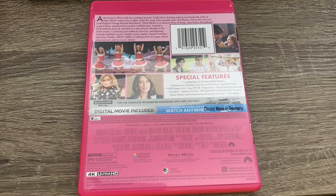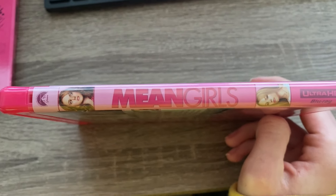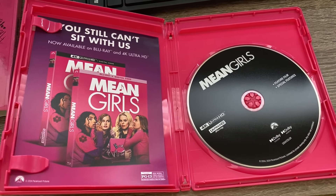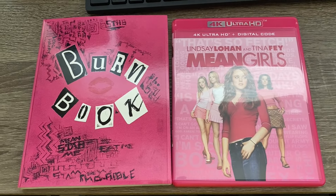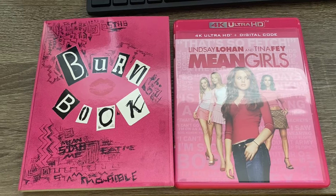The back is the same as the J-card, and then the spine right here. Inside, of course, you have your disc and your digital code. Anyway, thank you for watching this unboxing video — don't forget to like, comment, subscribe, and more videos coming soon.